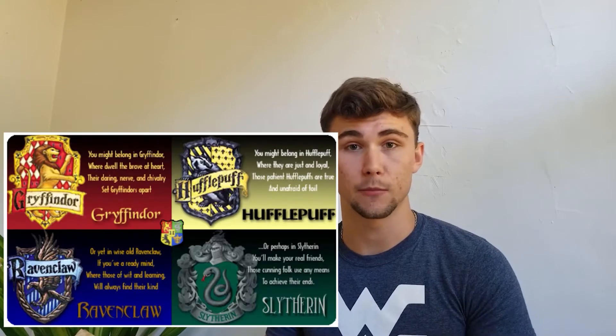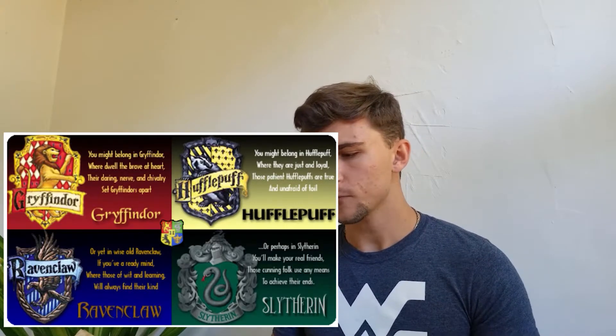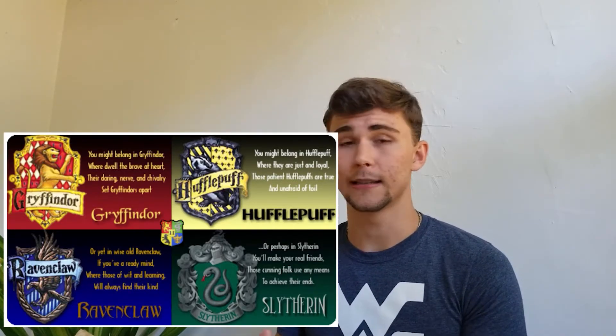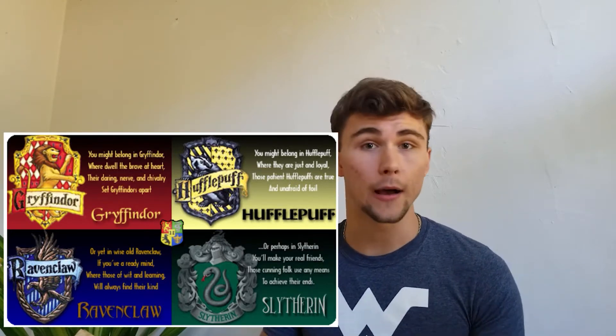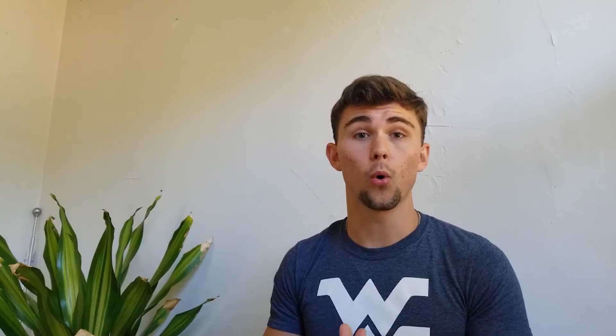You're going to need some bookmarks, and that's what we're making today — Harry Potter bookmarks. If you've never watched Harry Potter or don't know what the houses mean, here is a little graphic showing what the houses mean and what they look like. Find a house you want to be in. If you're unsure, you can make them all or go online and do a quiz to find out which house you'd be in.